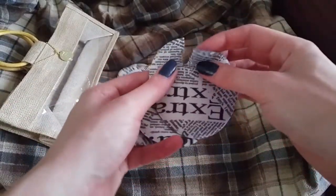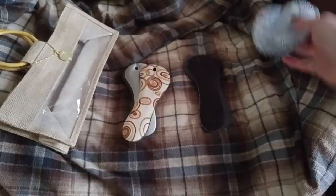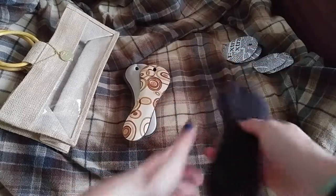I tried these in one of the sandals that I have — they're a little weird in there — but they feel so comfortable. They're thin, but they have nice squishy padding to them.